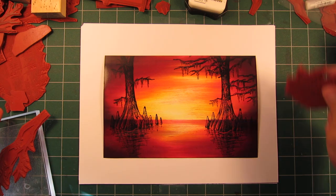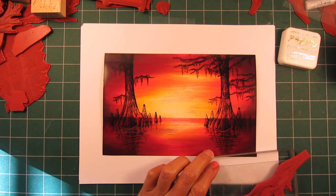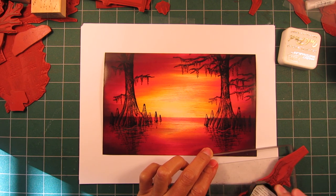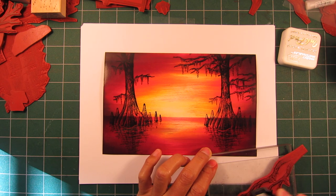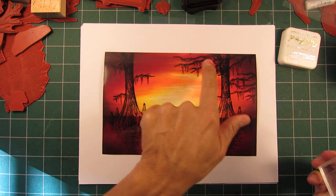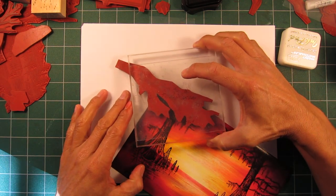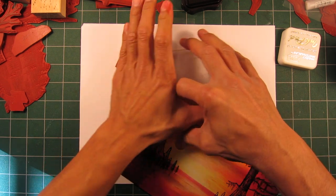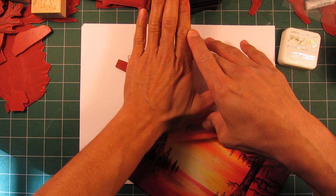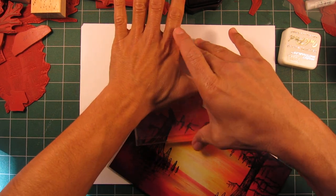Welcome back to part two of this scene — I think it's lesson 25. I was just stamping out some additional imagery. In this case, foreground overhanging Spanish moss imagery. I did it on this side in two impressions. I'm going to do one on this side to kind of even out the composition a little bit. I don't want to make it too symmetrical, so I'm not going to do exactly the same thing as the other side.